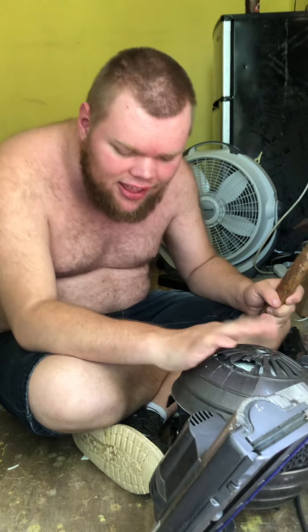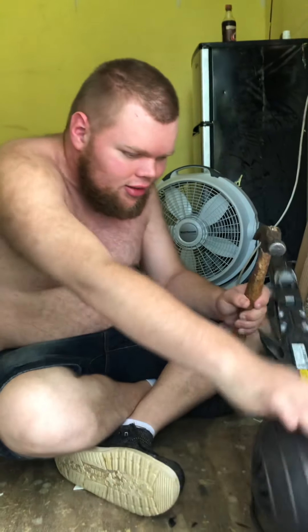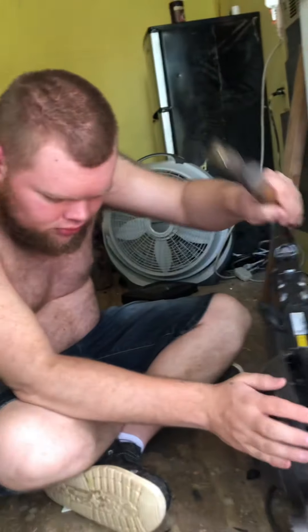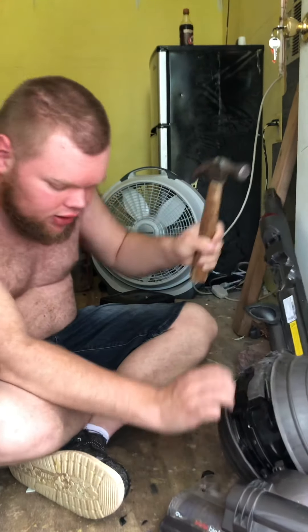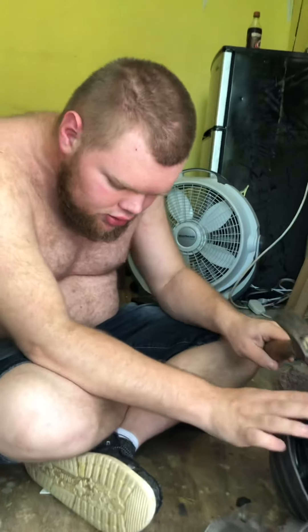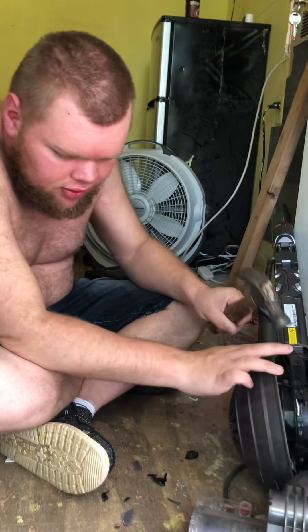Oh, look at that! Oh wow, it's not a vacuum anymore — this is a toy! Let's see, too bad I didn't have a ball bat. Oh look what I just did — nothing's left. That's very durable.